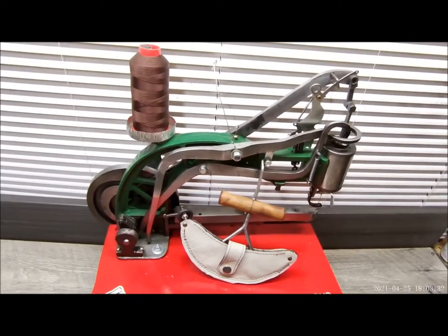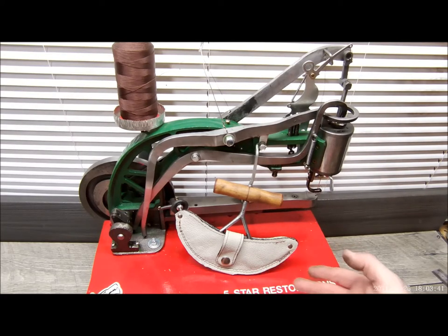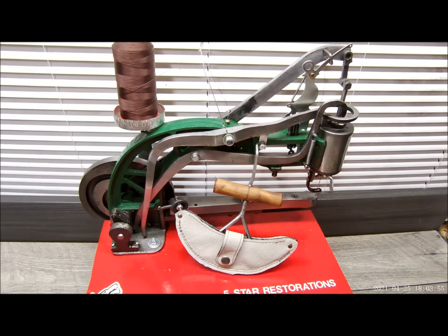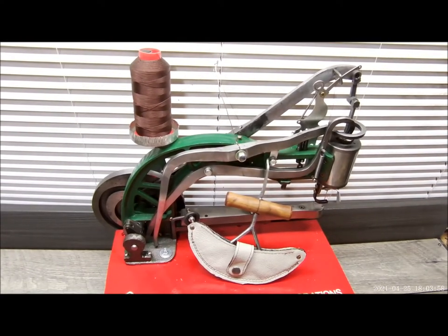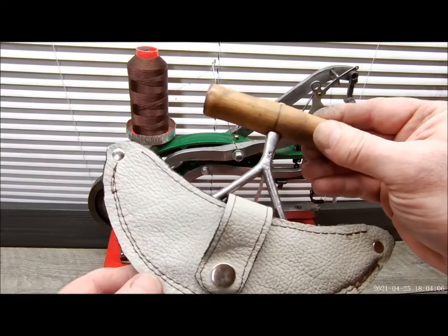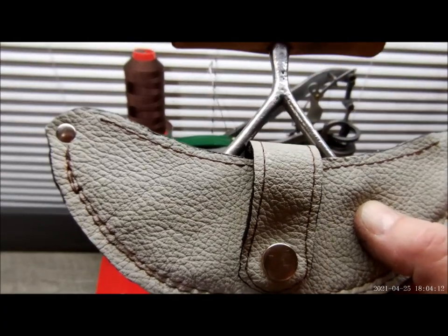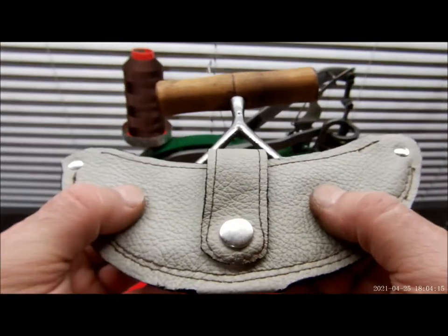Trust me when I tell you, speaking from experience — many, many projects stitching by hand. There are certain situations where you need to stitch by hand, but in this particular case, or projects like this, the hand crank stitching machine just works perfectly. You could see the stitch came out really, really nice. I'm very happy with it.